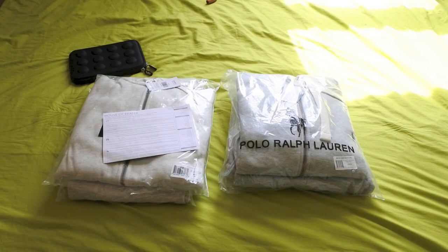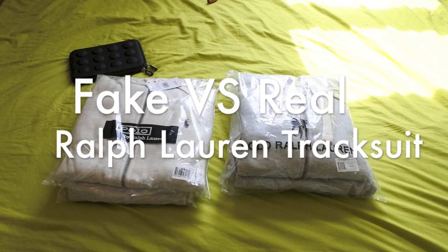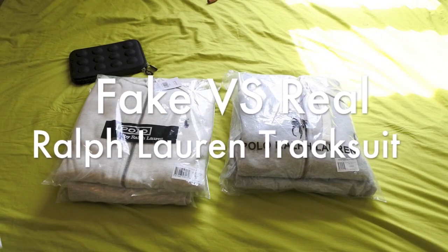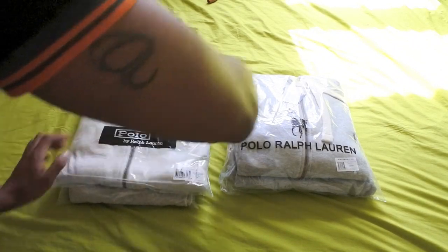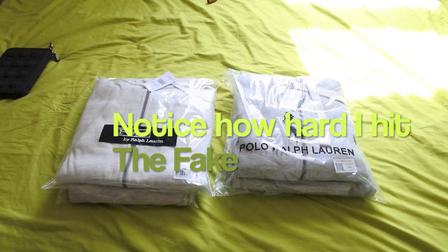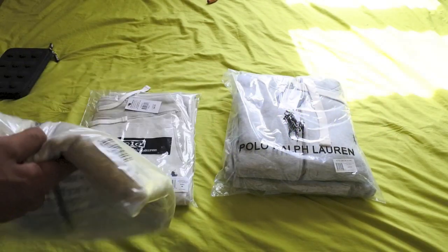So what I've done, guys, is I've just done the unboxing — just opened up the packaging, and we've got the tracksuits in here. This is the original tracksuit. This is the fake tracksuit. So let's have a look at this, guys. Let's see what they're saying.